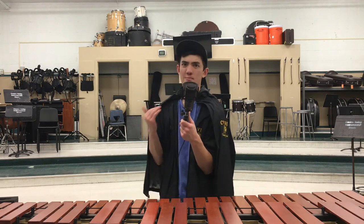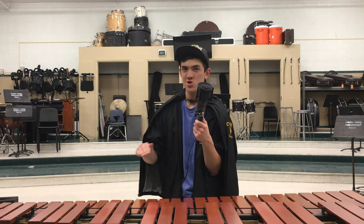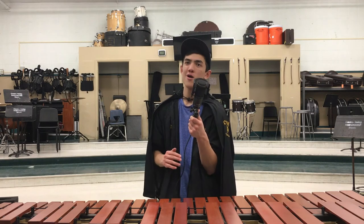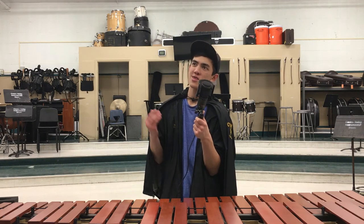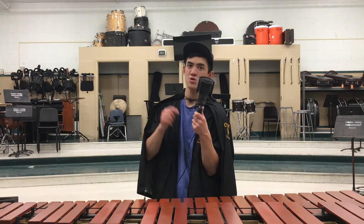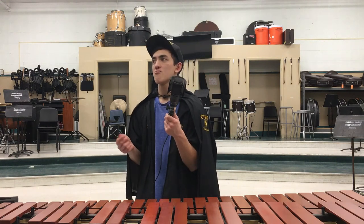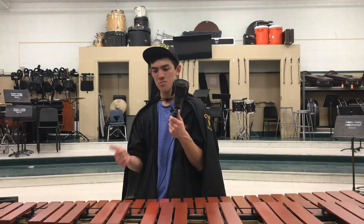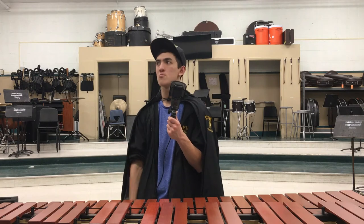Everyone will have a run. Bells should never have a run — or not never, but for our level right now, no. At some point, yes, there will be runs on bells. But right now, no. Most of the time the runs will be on marimba, vibes, and xylo. And synths.